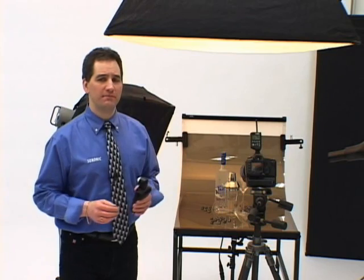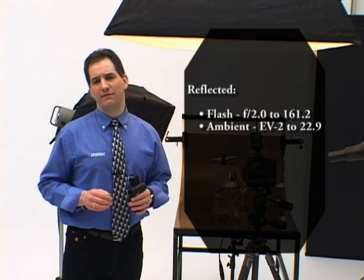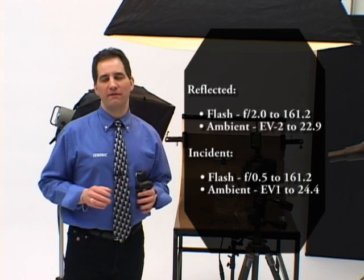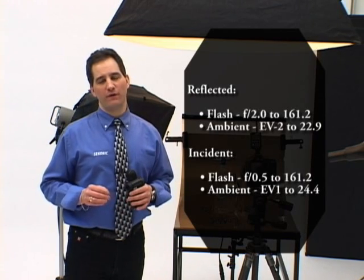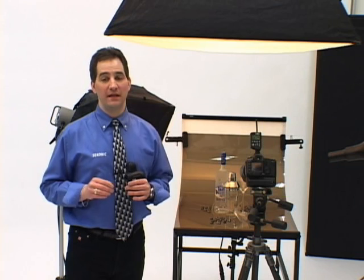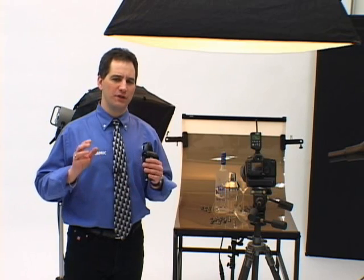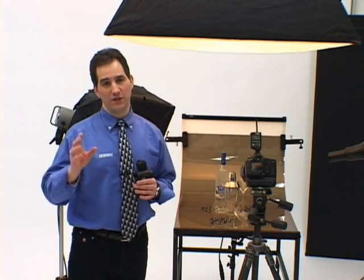It's the most sensitive multi-function meter in the industry. It can read reflected flash down to an amazing f2, and ambient from EV-2 to EV-22.9. In incident mode, it measures light levels from f0.5 to f161.2 for flash, and EV-1 to EV-24.4 for ambient. The L758DR has been designed with state-of-the-art electronic circuitry and advanced microprocessor technology, ensuring consistent and accurate calculations. This provides repeatable measurements within plus or minus 0.1 EV. Calibrated using new advanced methods, the L758DR will provide years of dependable and precise use for digital and film.